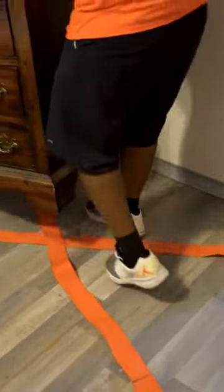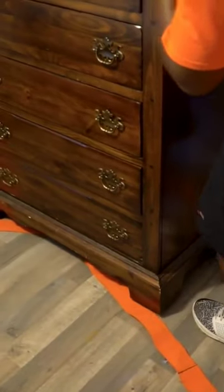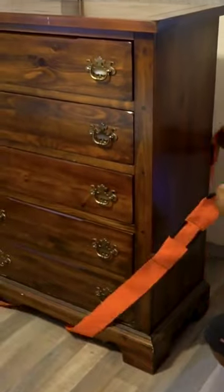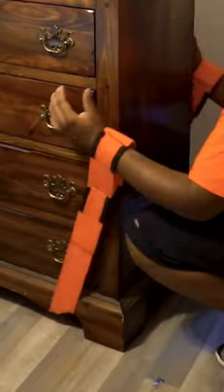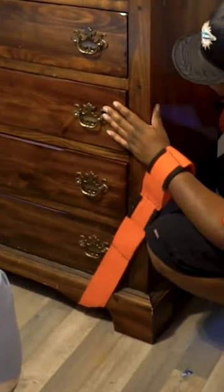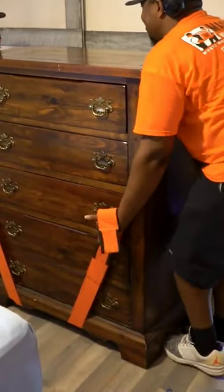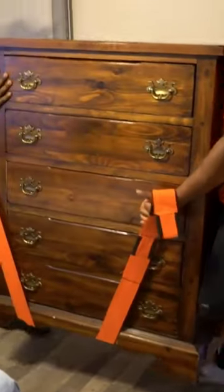Then we're going to lift our dresser and place it directly in the middle of the straps in that X. Finally, we'll lift the straps up and place our forearms directly through the handles. We're going to be mindful to squat down and grab the dresser so that when we stand, all four legs have risen away from the surface of the floor. Let's go.